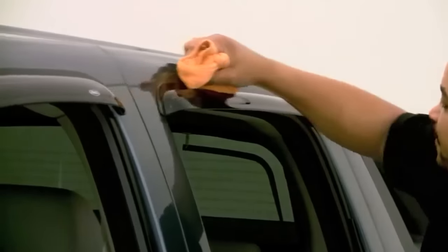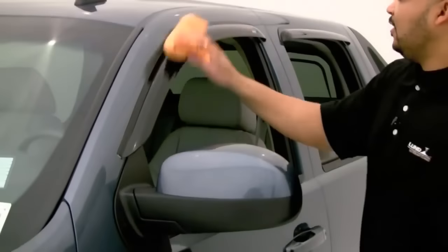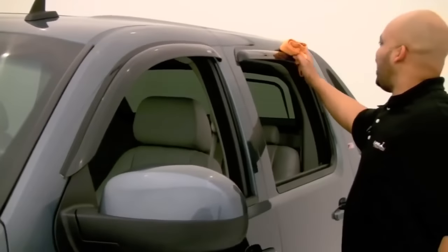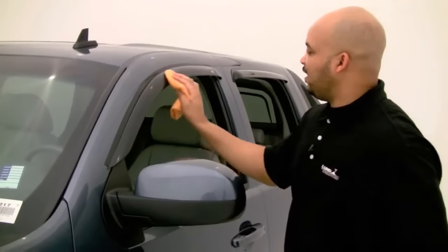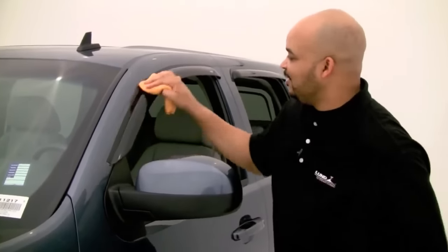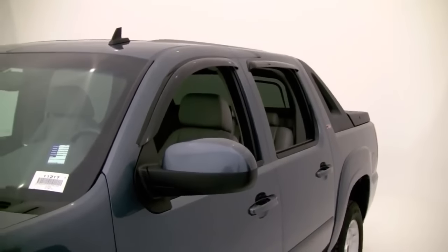Do the same on the other side. Wipe it off, and when cleaning these always use a soft towel — using a rough towel could put very fine scratches on it. And there you go — that's how you install your vent visors.